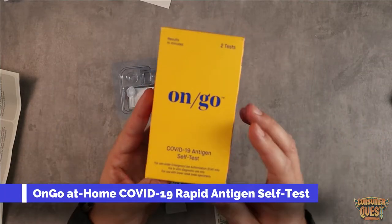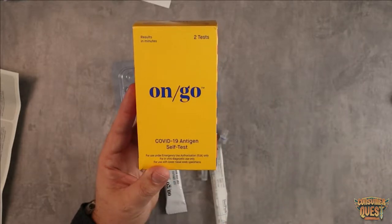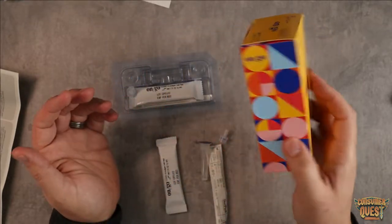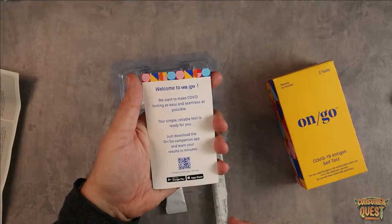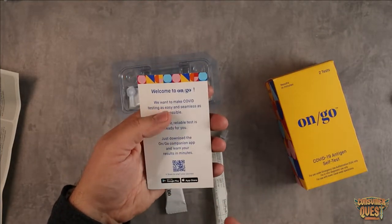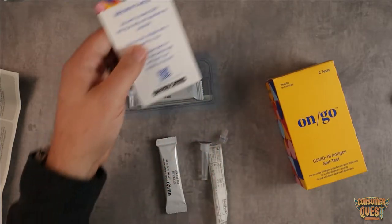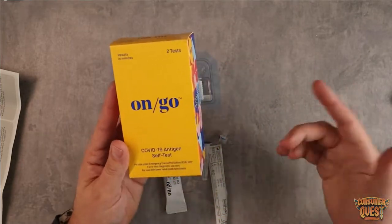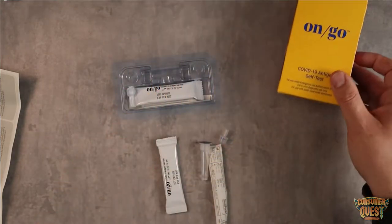Today I want to walk you through the on-go COVID-19 antigen self-test step-by-step. There is an app that you can download — it comes with a little app card. It's going to help you walk through the steps and read your results. But I'm just going to show you how to do it, because it's just as simple as some of the other ones out there on the market.